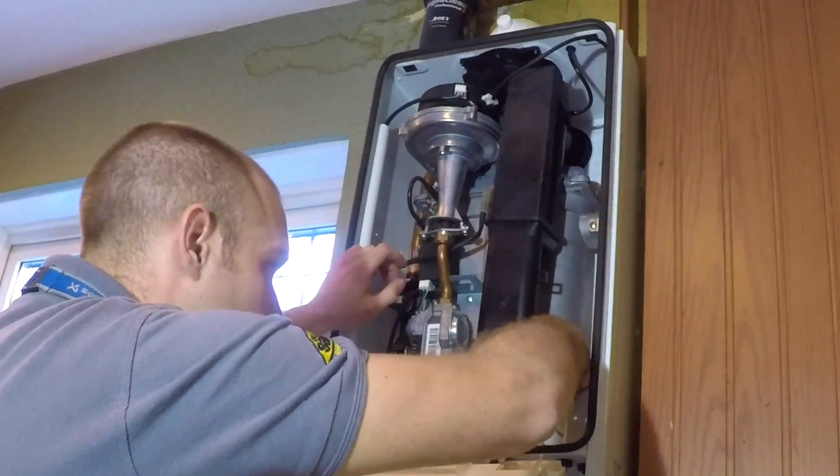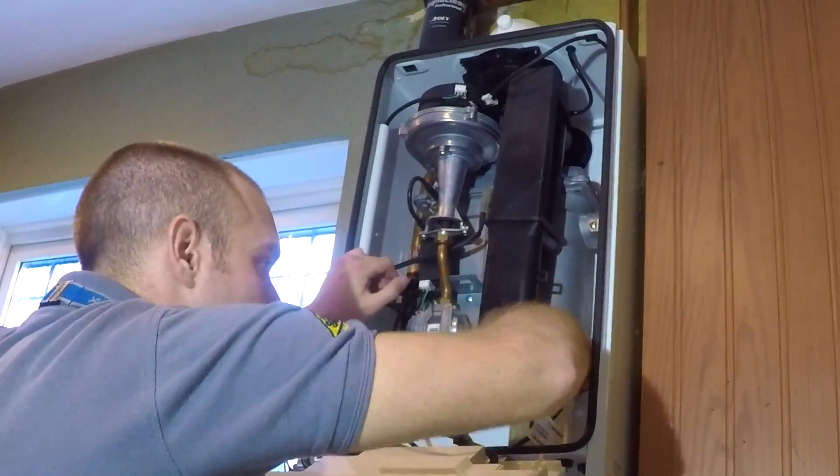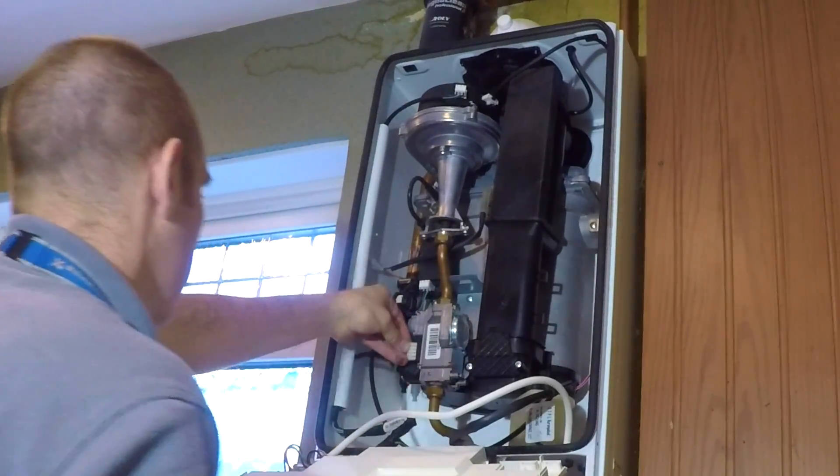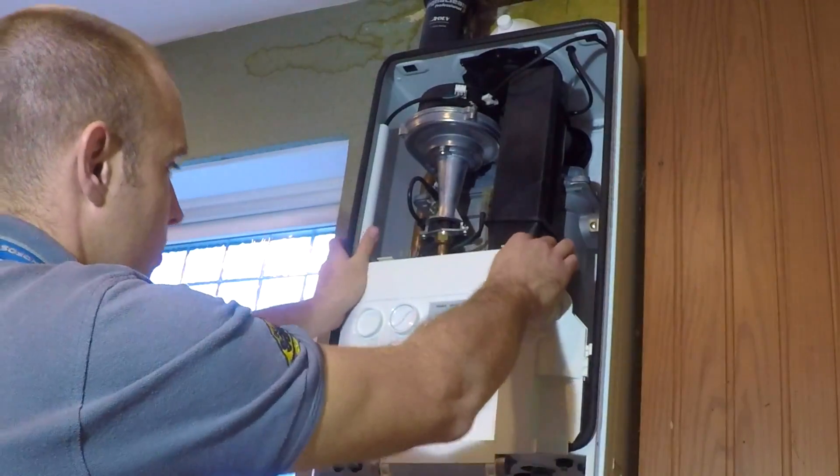Put the trap back in, then put that little rubber elbow back on top, connect the electrics to the gas valve, and now we're ready to go.